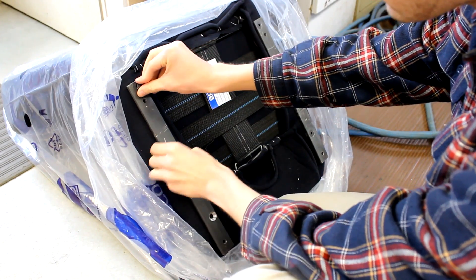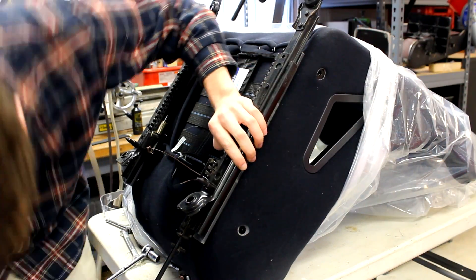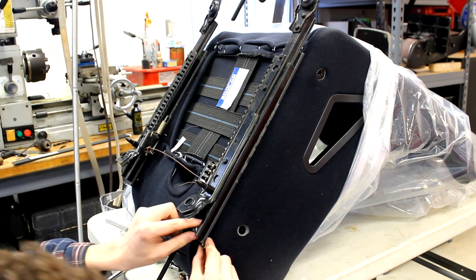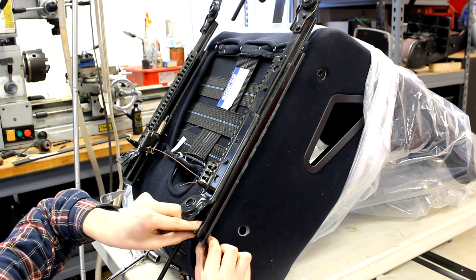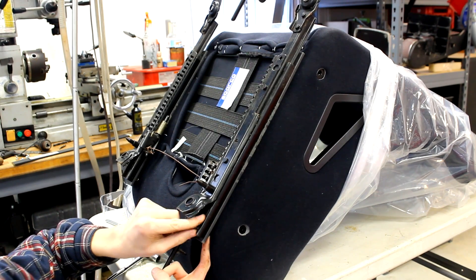Once your adapters are all done, go ahead and install them on your aftermarket seats. Then install the sliders to these seats with the newly installed brackets. Make sure that everything is properly tightened down between both the adapter in the seat and the sliders to the adapter. Also, it's a good idea to use high quality hardware to avoid the risk of them breaking in a crash.